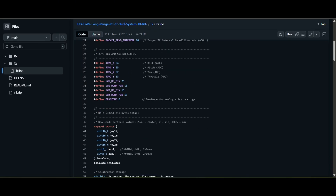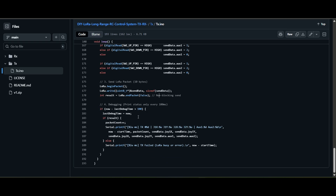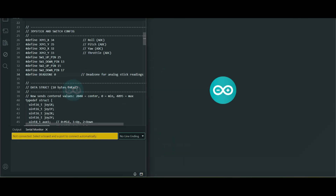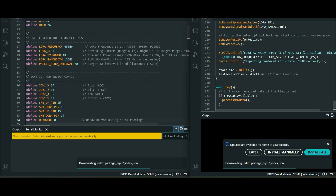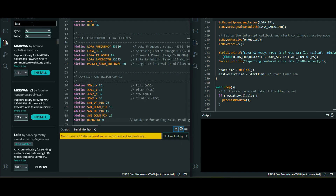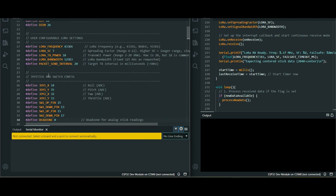The code shows the pin definitions: joystick X, joystick Y, and pin 4 for the switch. If you have issues with analog joystick drift, there's a dead zone setting you can change to 20 or 30. Copy and paste the full code into your Arduino IDE. You'll need to install a library — go to Library Manager, type 'LoRa', and install the LoRa library by Sandeep. Then flash the TX code to the transmitter ESP32 and the RX code to the receiver ESP32.